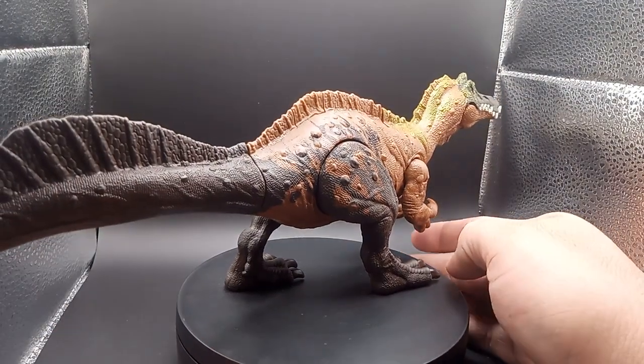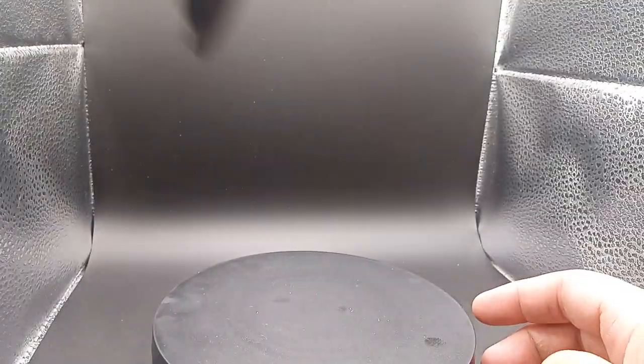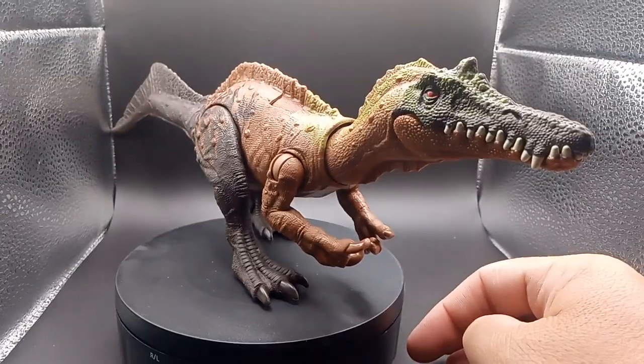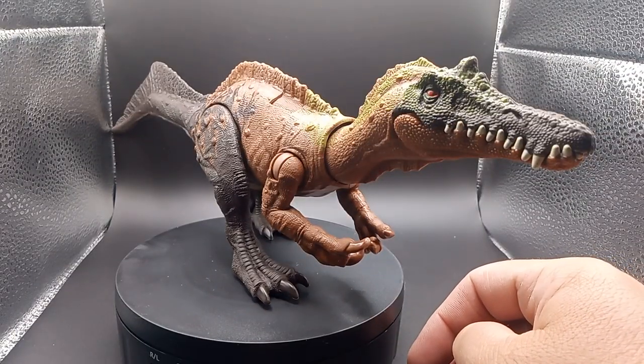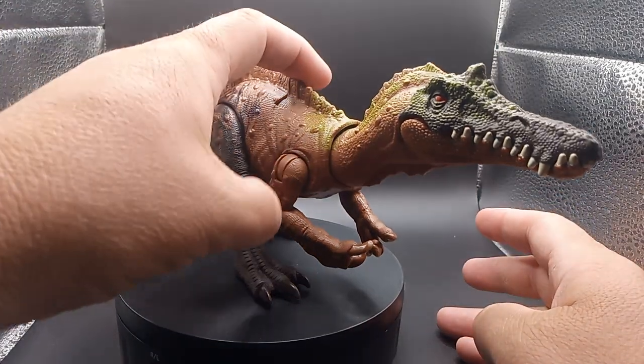Pretty cool. Let me shut this thing off here real fast — that way he won't be falling for no reason. So again, guys, he is mean and he looks like he's gonna beat up somebody. This is the Irritator, which is why I had to do two videos, because this guy does irritate.